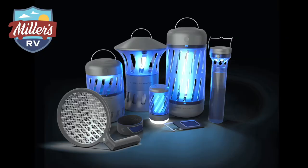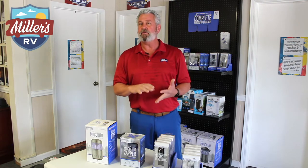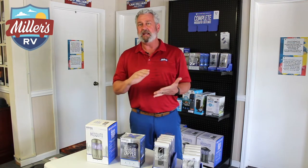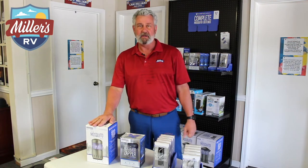Skeeter Hawk is a relatively new manufacturer producing products that do not use harsh chemicals and do not put off harsh odors. They use basically essential oils and either battery or electricity power to help you protect yourself against mosquitoes.